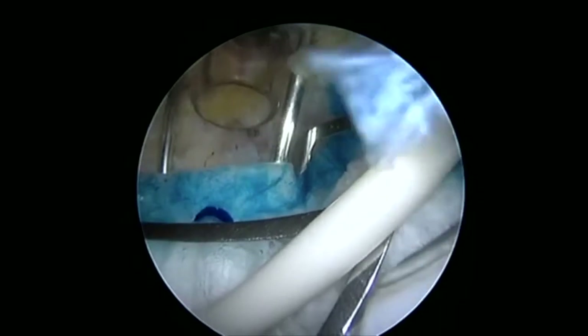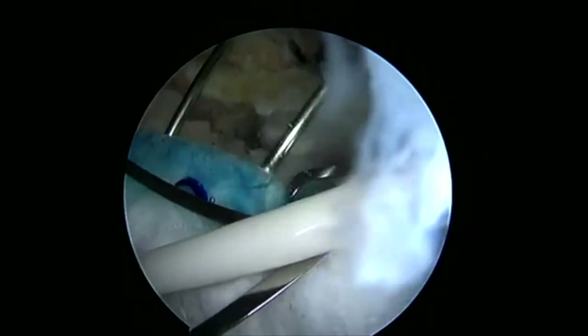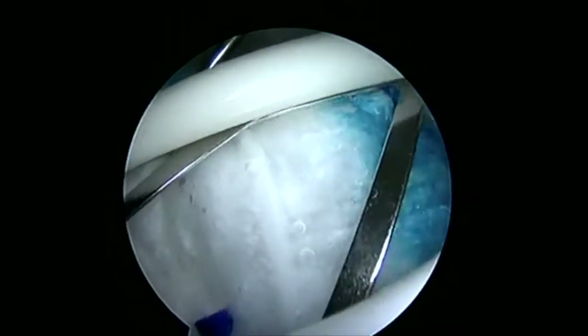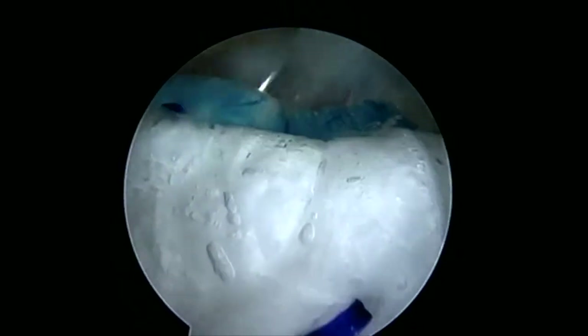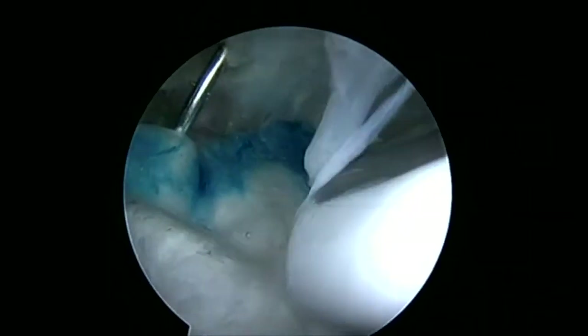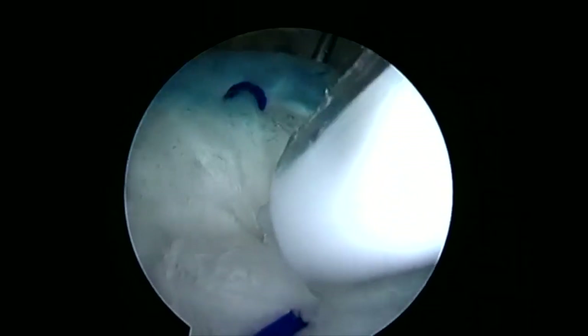We can then go ahead and remove our insertion device. In this case, I'll place another central staple as I want to try and compress that central portion of the implant down onto the rotator cuff itself. This is due to the size of the implant versus the size of the patient, but also the size of the tear that I'm dealing with. So here we'll place one more absorbable staple.